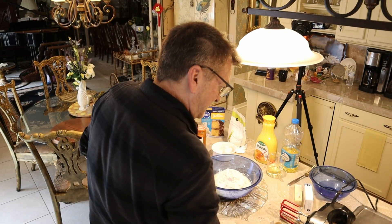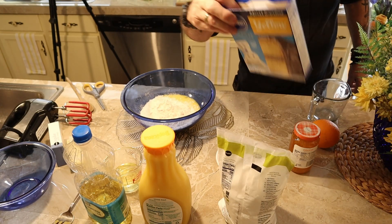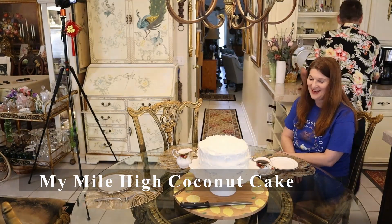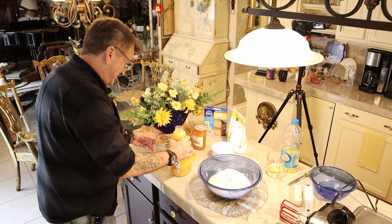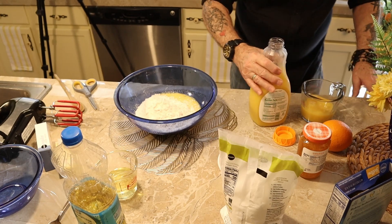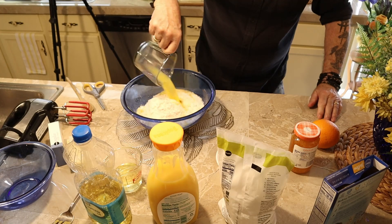We're going to add that cake mix — and this is a yellow cake. I love the wooden spoons, something nostalgic about them, and they don't scrape or scratch anything. The mix will tell you one cup of water, but like my last coconut cake, I'm using orange juice instead. So we're going to get a cup of orange juice — no water, no milk — this is going to give it that zing.